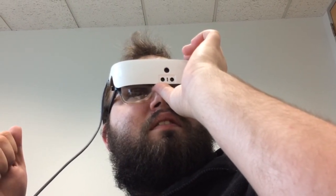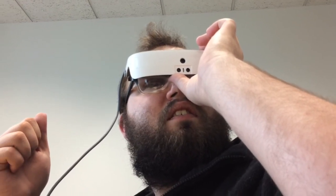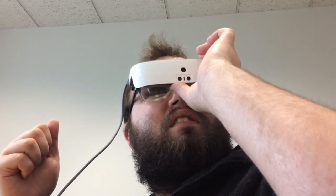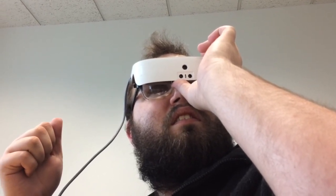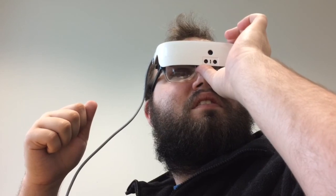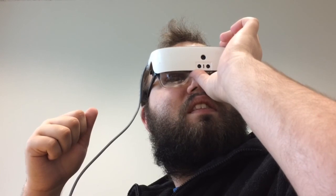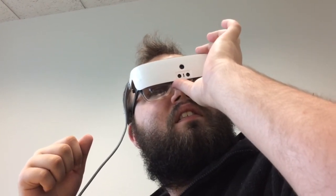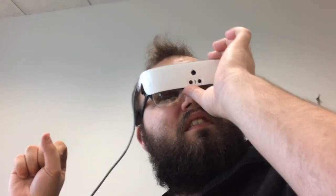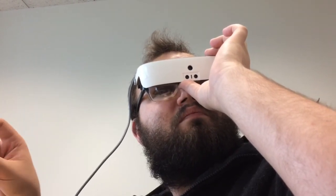The demonstrator adjusts the contrast, and the user reacts immediately — 'Whoa!' — saying it's definitely a lot better. The demonstrator then works on brightness, lowering and raising it while getting feedback from the user. After some back and forth — too bright, then too dark — they find the right brightness level. The user confirms 'Yeah, that's good. Perfect.'